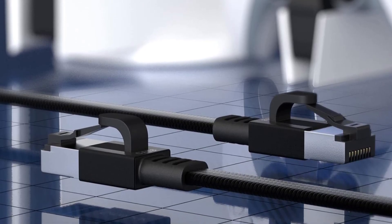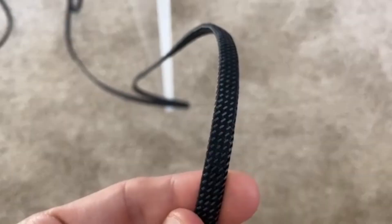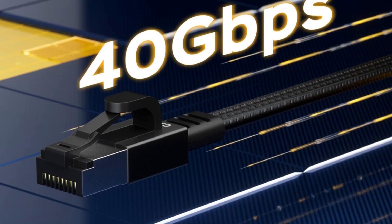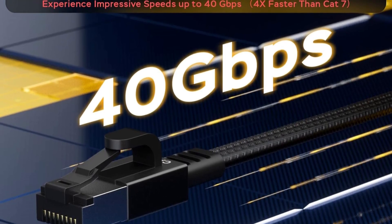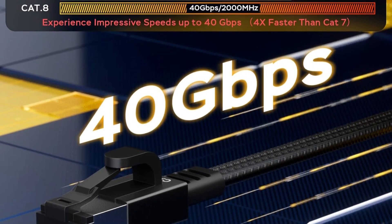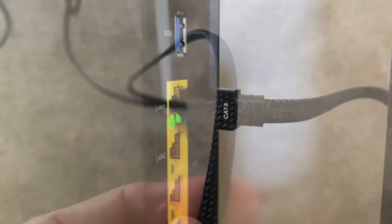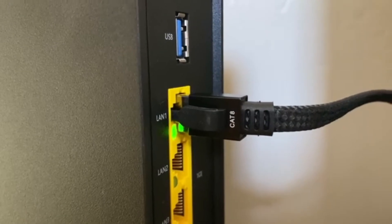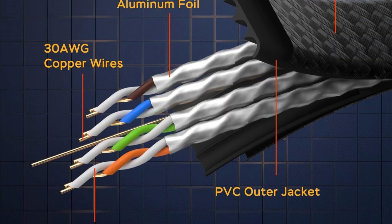The 24K gold-plated RJ45 connectors resist corrosion and deliver long-lasting signal integrity. Wrapped in a double-braided nylon jacket, it withstands over 15,000 bends and supports up to 55 pounds of pull force, making it ideal for both indoor and outdoor use. With universal RJ45 compatibility, it seamlessly connects to all network devices, offering durability, speed, and exceptional value.